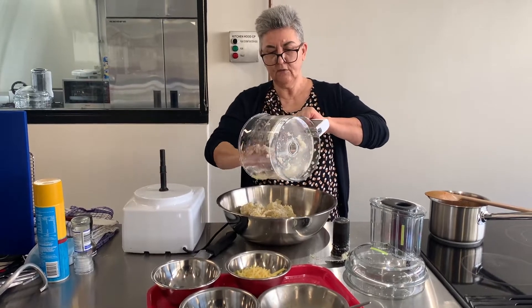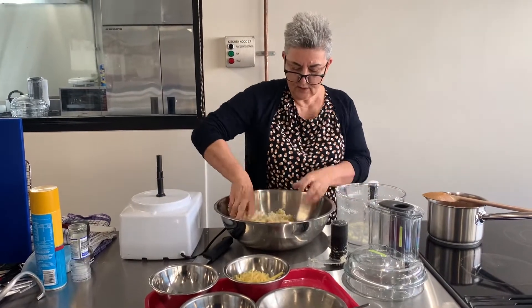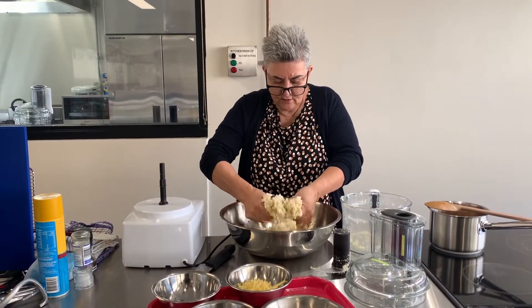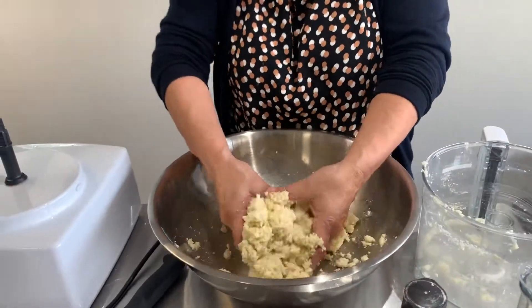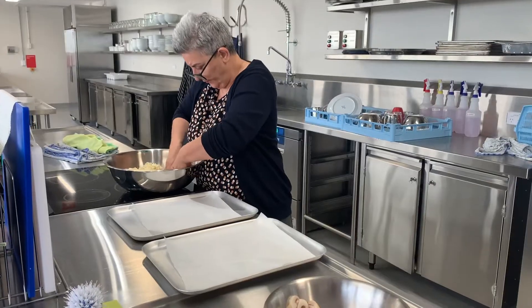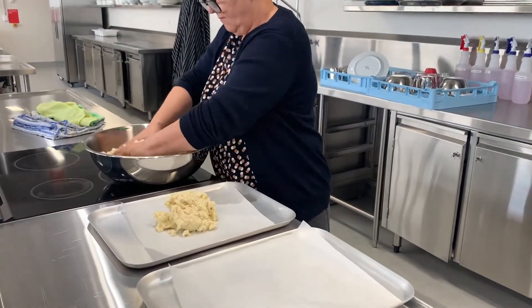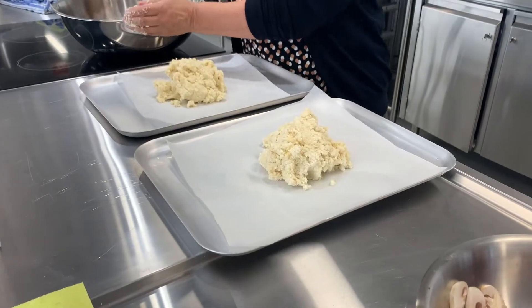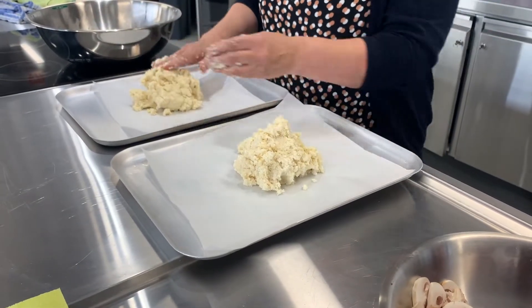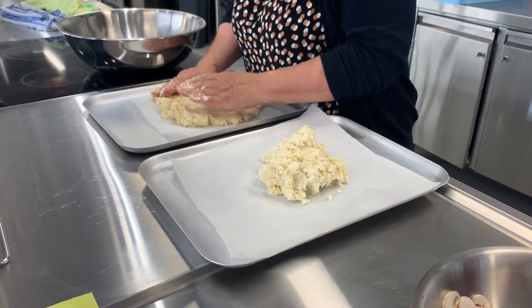Really, the best tool to do this is your hands. Mix that through, then we're going to come over to our trays and pop the dough down. We're going to spread it out — it is very wet.